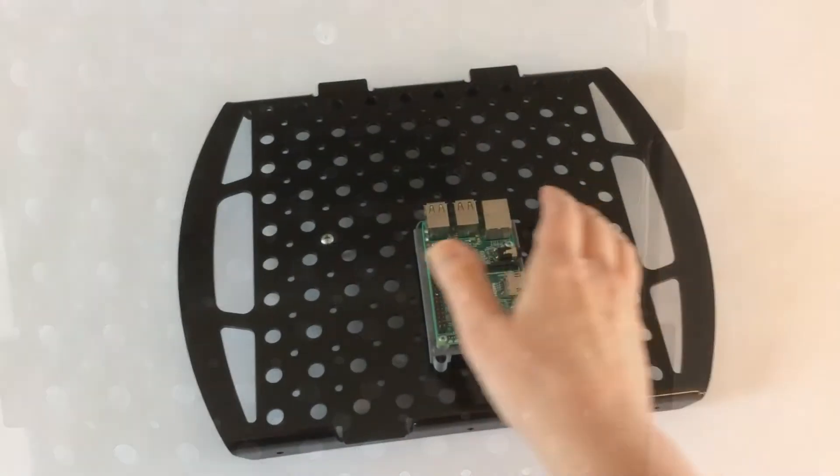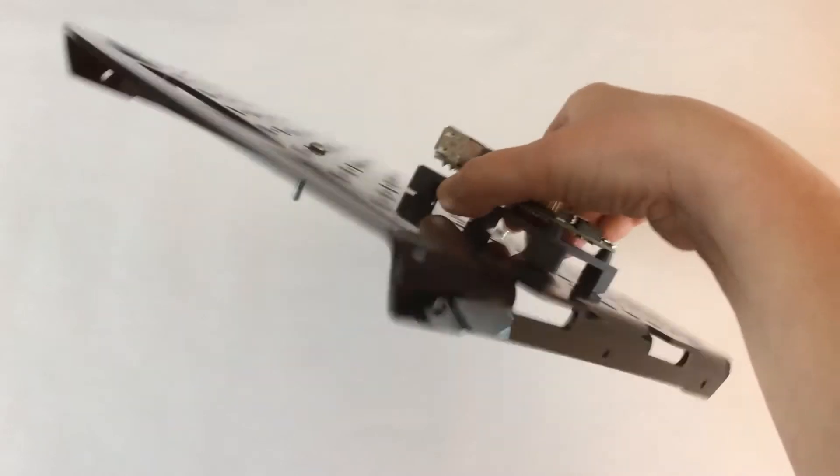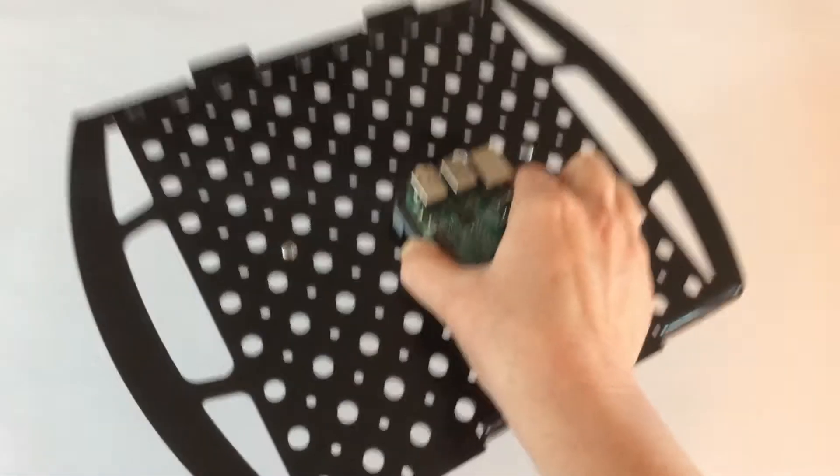First, you should know that clicks are designed to insert easily, lock firmly into place, and stay put until you deliberately release them.